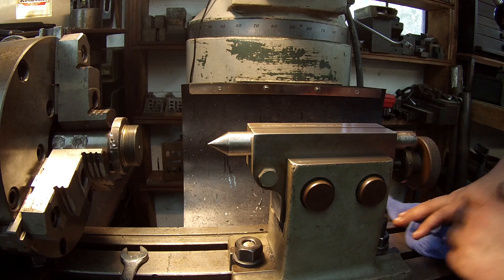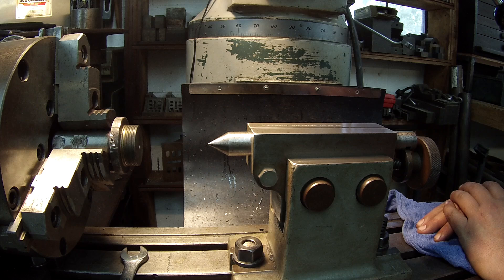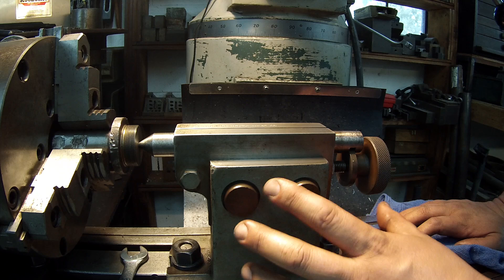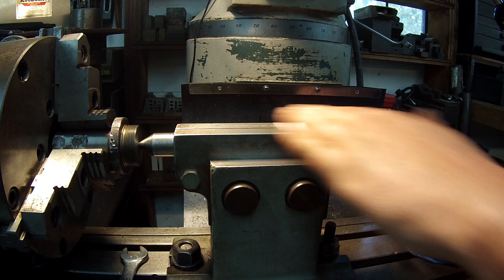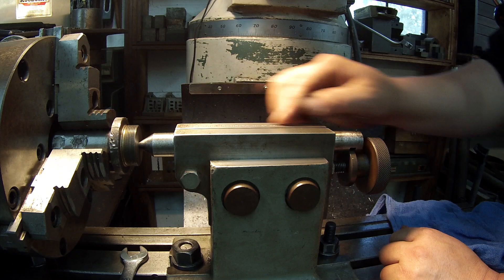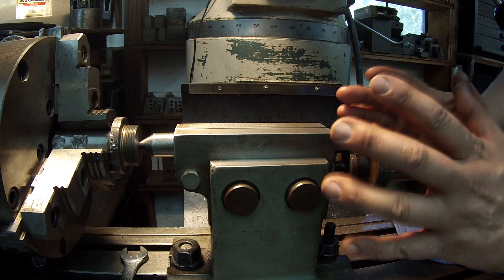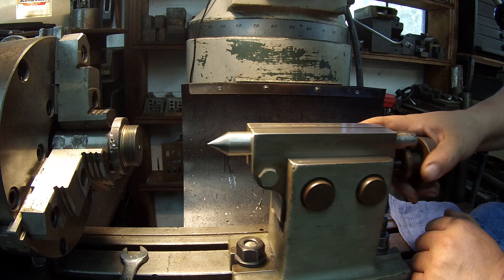I'm just getting the tail stock set on the correct height. What I did was bring the center up into this mandrel — it's got a nice center in it. I snugged everything down including the pinch bolts. I had this side a little bit high, so with the center pushed in tight, I kept running my indicator back and forth at the top and bumping it with my hand until I was running near zero across here. I tightened everything up and I feel like I'm pretty close to being centered.